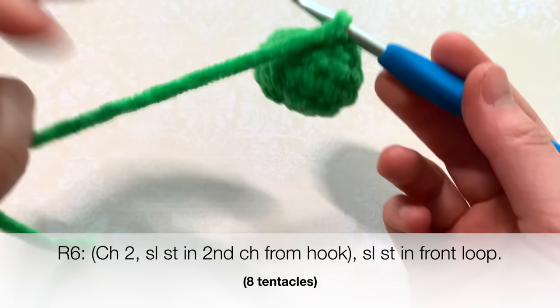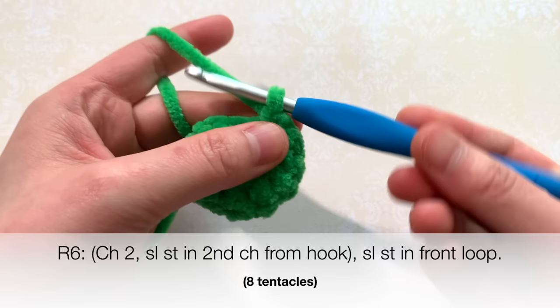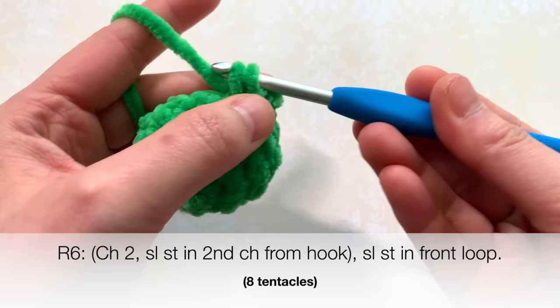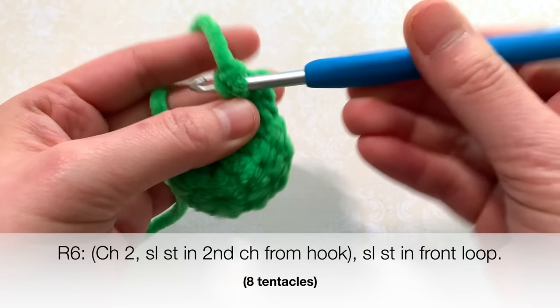We're going to then work on the tentacles, which are super quick and easy. I'll show how to do a tentacle first — a tentacle is two chains and then a slip stitch into the second chain from your hook. After you do that, you're going to slip stitch into the front loop of the same stitch. That creates one tentacle.